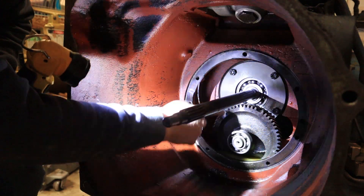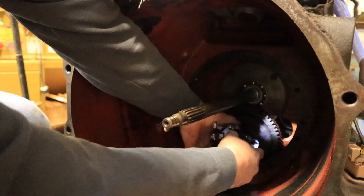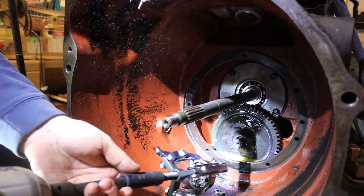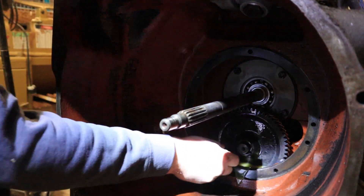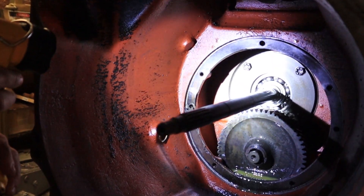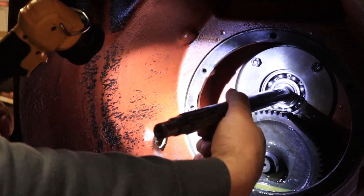Let's see if we can get this bearing off just by pulling it off. This one has an internal C-clip as well as an external C-clip here. All right, easy enough — there's one down. Based on this schematic, I thought there was going to be some kind of clip in there, but I don't think so. Unfortunately, it does not look like we have enough room to get this bearing out. There's no way — it's already hitting the housing and there's not much back there.